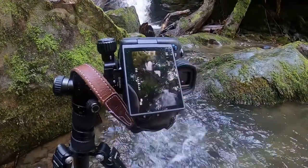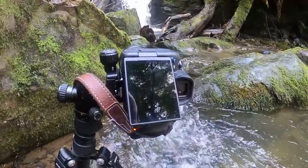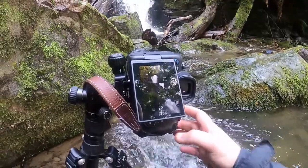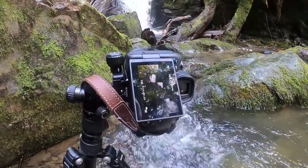I'm shooting on the Canon R5, 16-35mm f4. I don't have any filters on, just got a polariser to get rid of some of the shininess on the rocks.